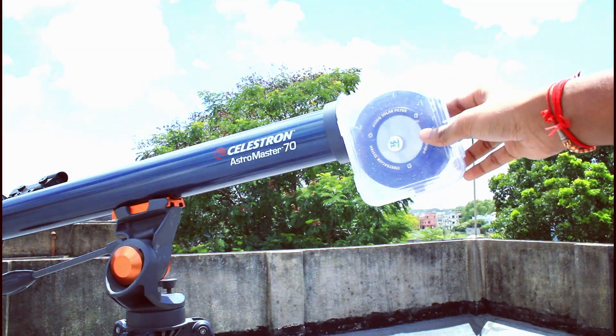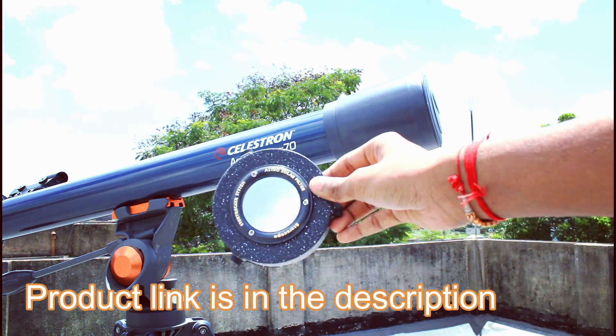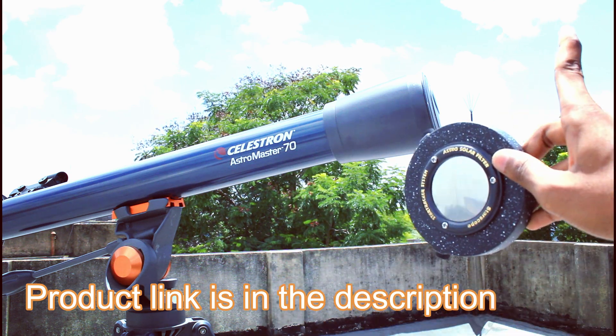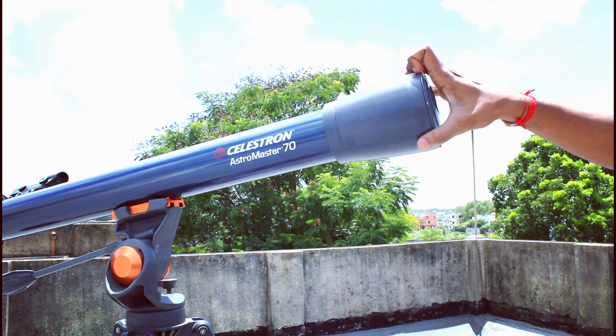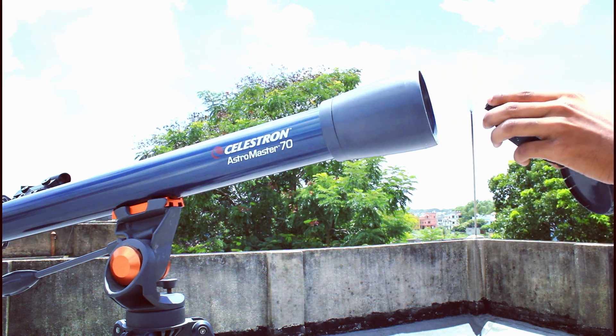Here is the compatible solar filter that I bought from Amazon. I have made a video about it also — you can see it somewhere here and check it out. Now I am going to attach the solar filter to the telescope to make it solar safe for observing the sun.